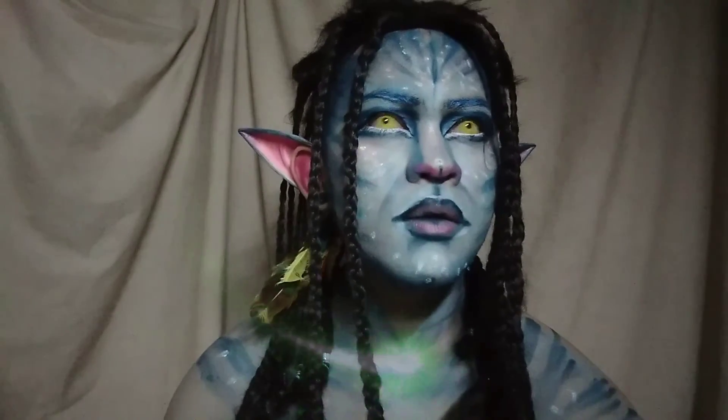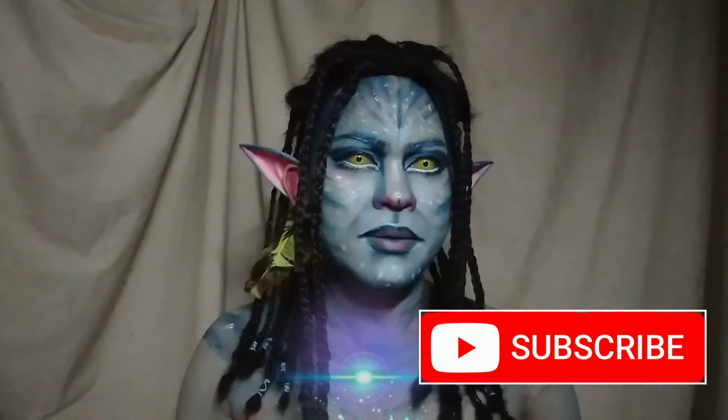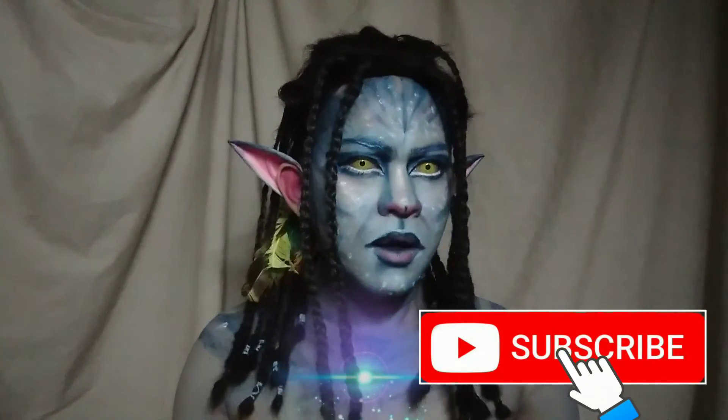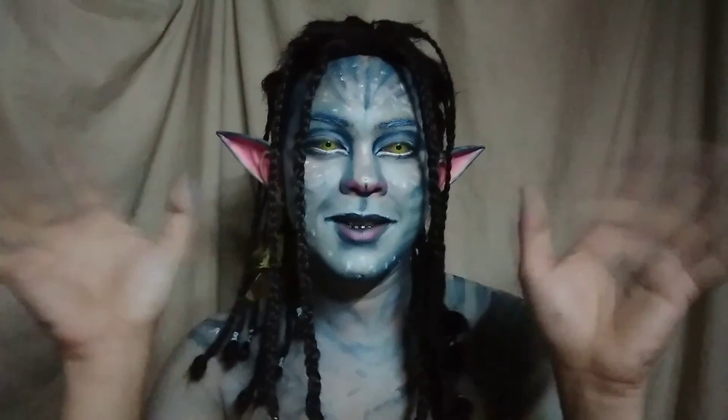Thank you so much guys for watching. I hope you like my latest makeup transformation — Avatar. Kung hindi ka pa nag-subscribe, mag-subscribe ka na. Again, thank you so much and keep safe. God bless! See you next time!